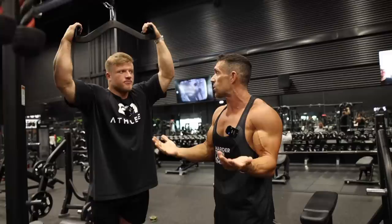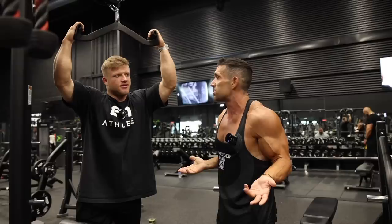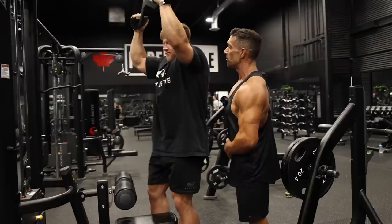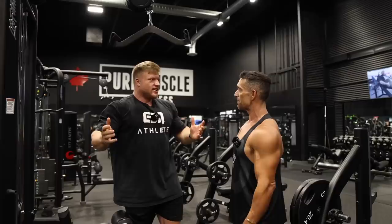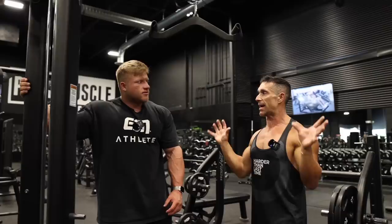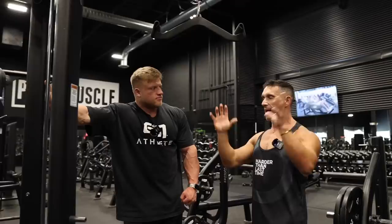With back training, do you prefer training width or thickness? They should be equal — there should be no preference given to one or the other. A lot of guys say 'this day I'll focus on width, this day thickness' — I think it's nonsense. It would be like saying I'm focusing on lower chest today and upper chest tomorrow. It's chest — it's back. We're doing all the back, every muscle in the back. We're not going to say upper versus lower versus middle — it's just back day.